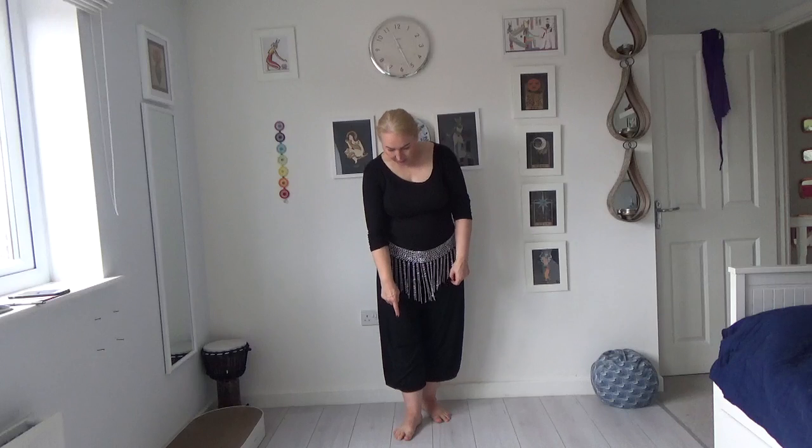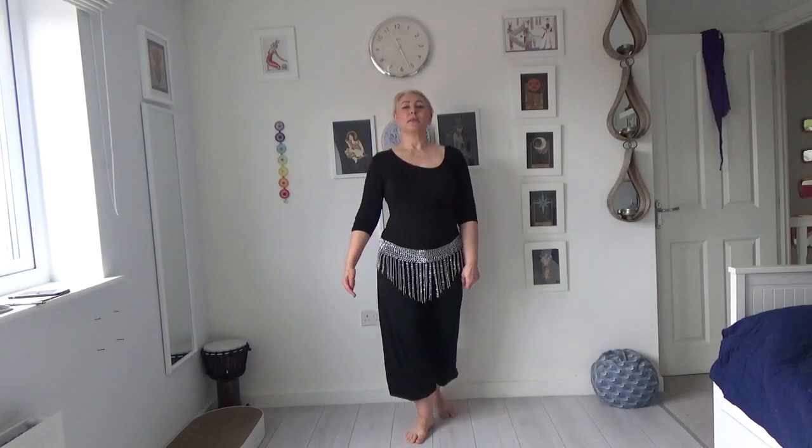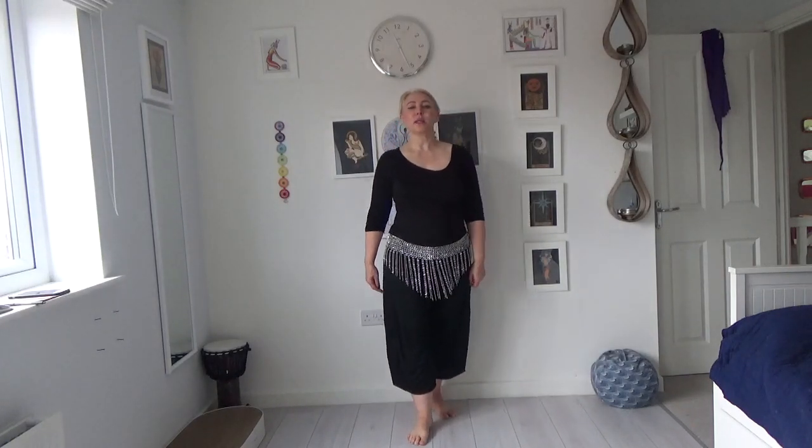This foot here is not moving so I'm stepping in front of it, then I step in place, then I'm stepping behind of it and I step in place. In front, behind, in front, behind. That's the basic sharky.